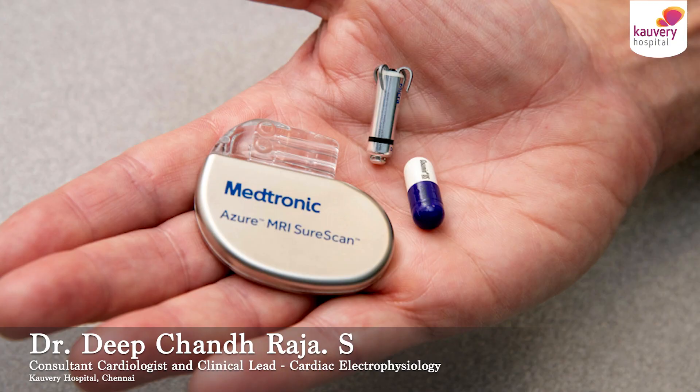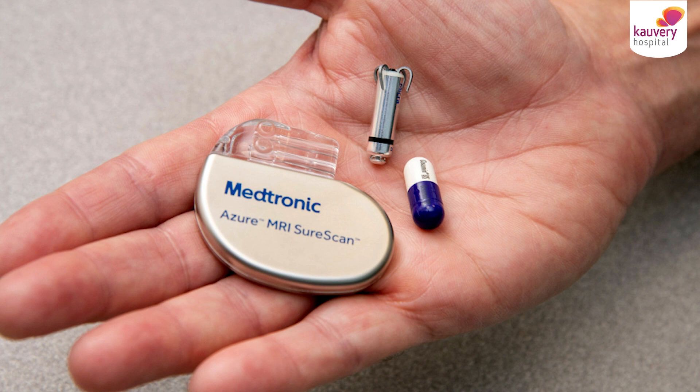What is a leadless pacemaker? What is a pacemaker first of all? Who are the patients who need a pacemaker? There are patients where heart rate can slow down, and that's because the heart has electrical wires within. There could be a break in these electrical wires which can slow down the heart rate. These are the patients who might need a pacemaker.